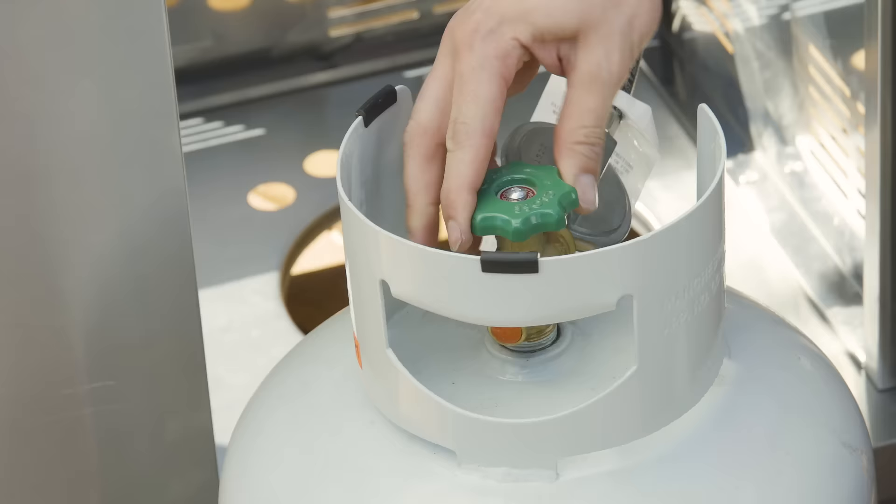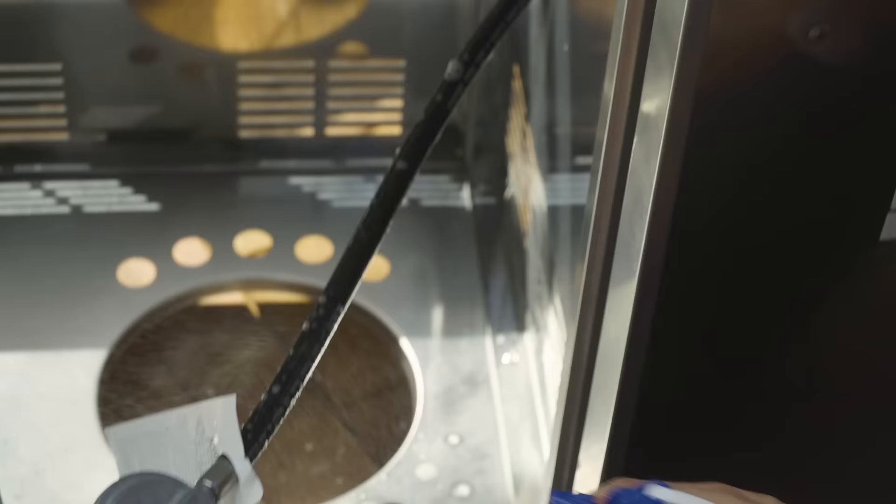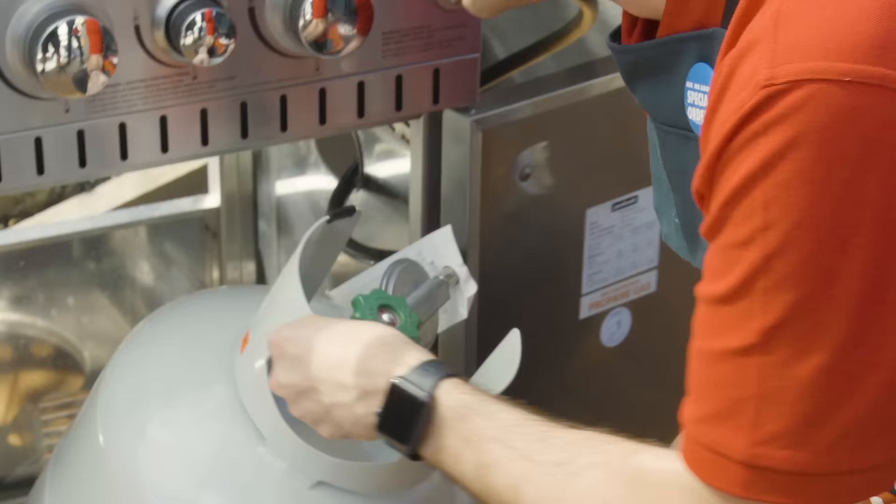Next, turn the gas bottle on and perform a leak test. To test for leaks, use your spray bottle with soapy water and spray along the gas hose. If any bubbles start to form, that indicates a leak in the hose. No bubbles have formed, which means there are no leaks and this barbecue is ready to go.